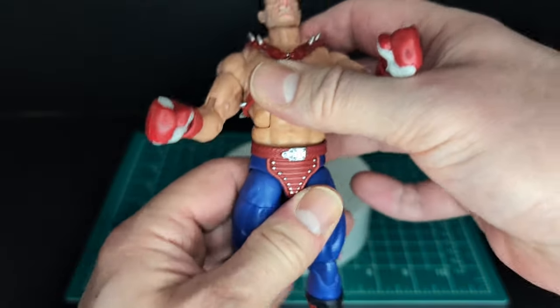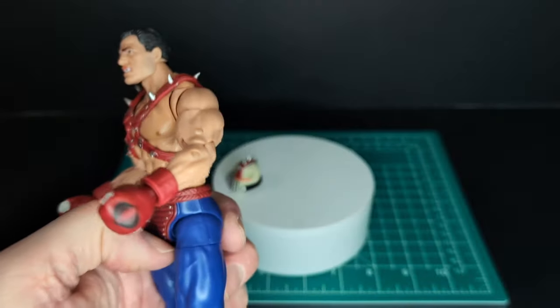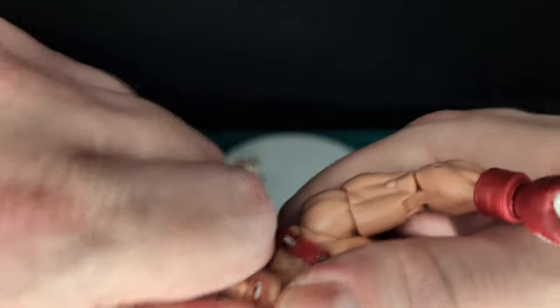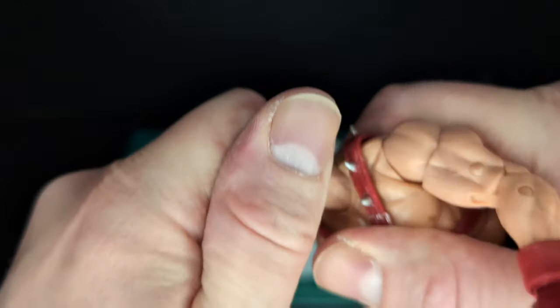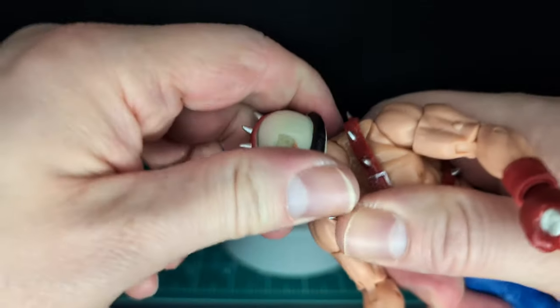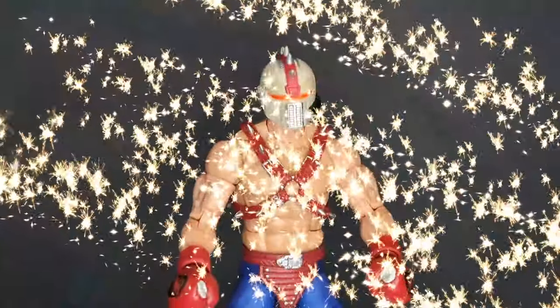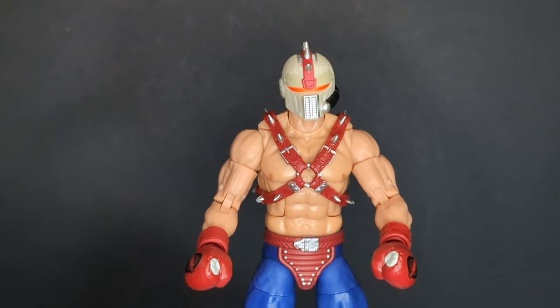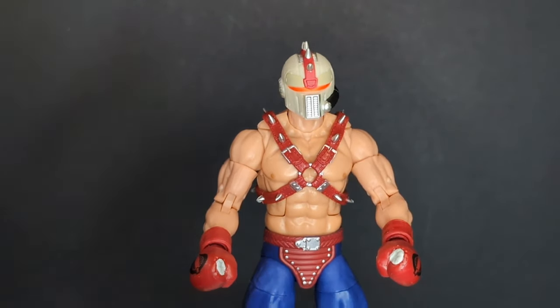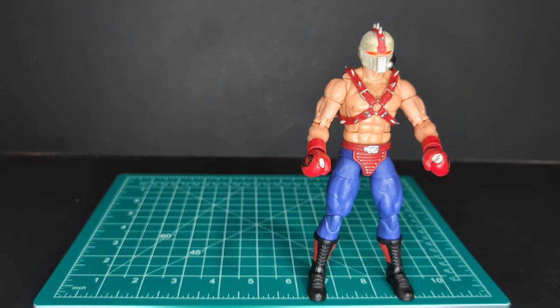The legs are a little loose, ab crunch is good, and he doesn't have wiggly syndrome. Let's swap out the head — I'm going to use the helmet, just like the OG. There you have it: Big Boa back to his classic look. I definitely prefer this over the crazy head sculpt.